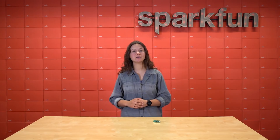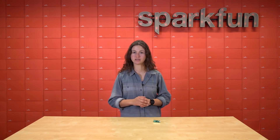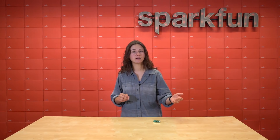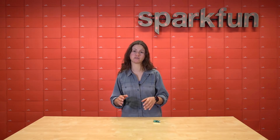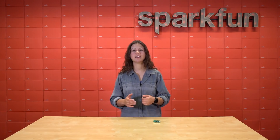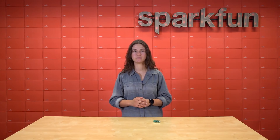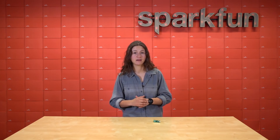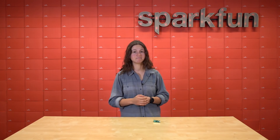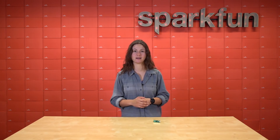Hello world indeed, little Pico. We can't wait to start using you for all of our physical computing dreams of low power consumption and high performance applications. The RP2040 and the Pico are setting a new precedent for Raspberry Pi — they're not afraid to build their own board and silicon and shake up the microcontroller market. Paired with the power of MicroPython, this little microcontroller is going to make big waves in the microcontroller world. You've got to get this and start hacking today. Get yours at sparkfun.com.